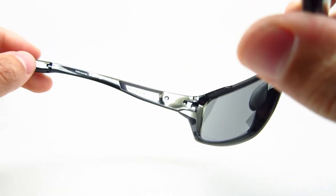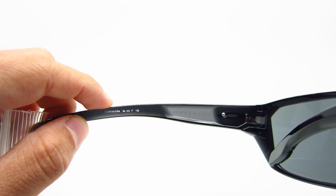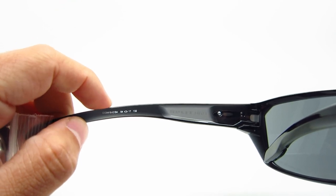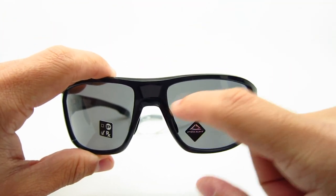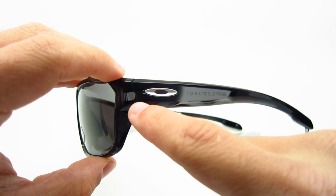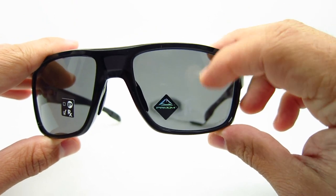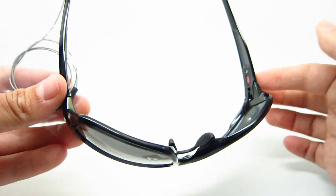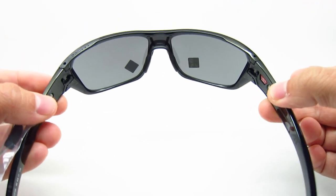On the left temple it has the model information: 009416-0164. The color code is 01, but they put 0164 with the lens size — 64mm width, 17mm bridge, 132mm temple length, and 43.5mm lens height. It does have a big curve to them. No spring hinges, it does bend out a little bit, but not too much.